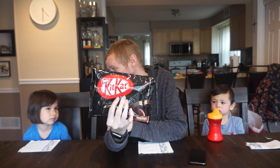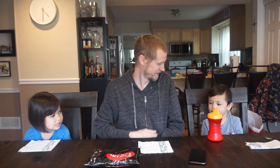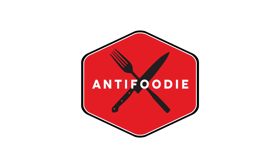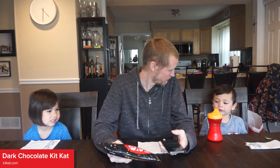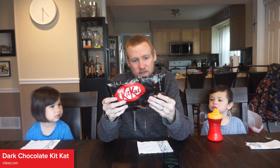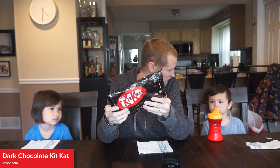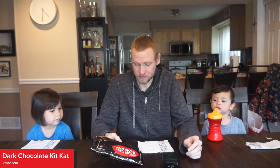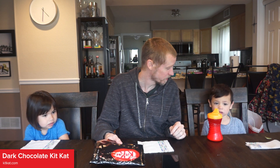Just like the green tea Kit Kats we did before. In Japan there are a bunch of different flavor Kit Kats, not just the normal flavors. We had the green tea matcha Kit Kats a couple weeks ago. You liked them, I didn't like them. Did you try them yesterday? Did you like them? Yeah.